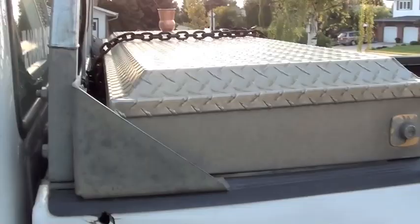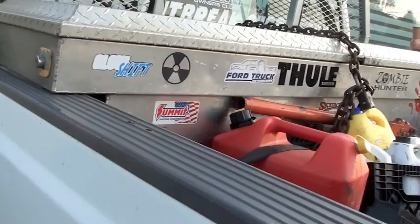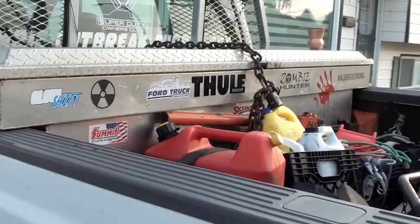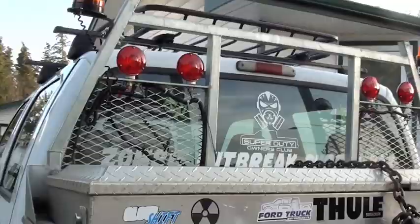I would wager that this toolbox probably weighs like five to six hundred pounds — and I'm not exaggerating. I did the rough math of everything I have in there and the approximate weight of each item, and yeah, it wouldn't be far from the truth to say it weighs anywhere from five to six hundred pounds loaded. It's a heavy box with everything in it, and yeah, it's bolted down to the truck — it's not going anywhere.